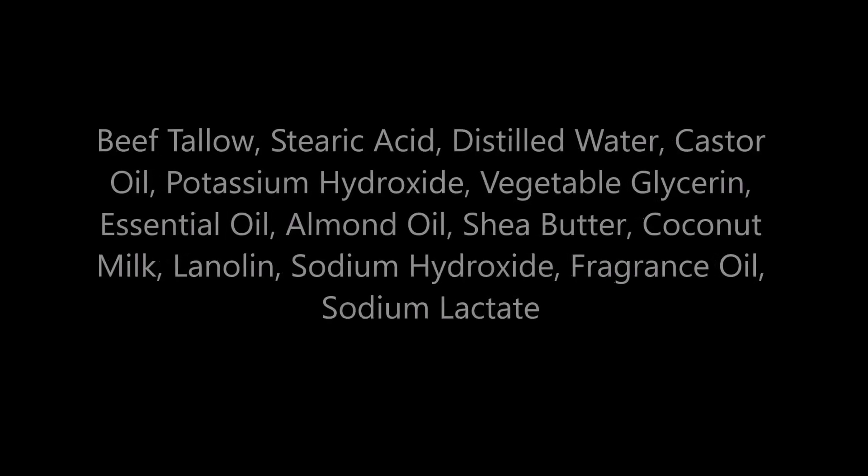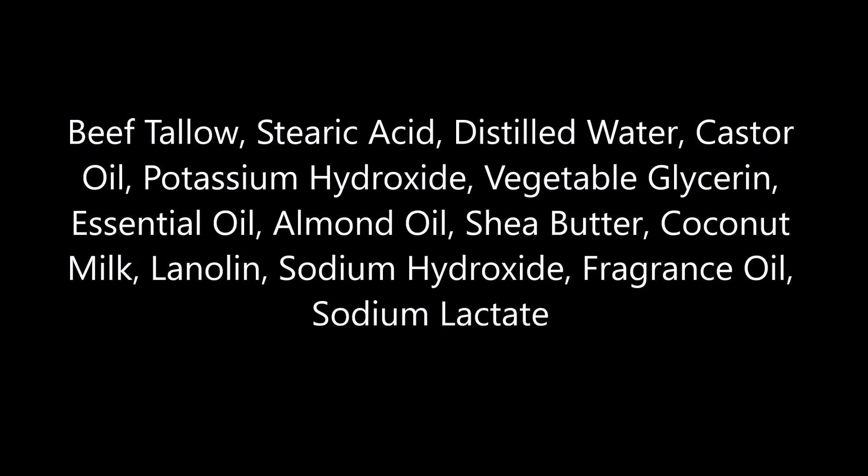And here's a quick look at the ingredients.